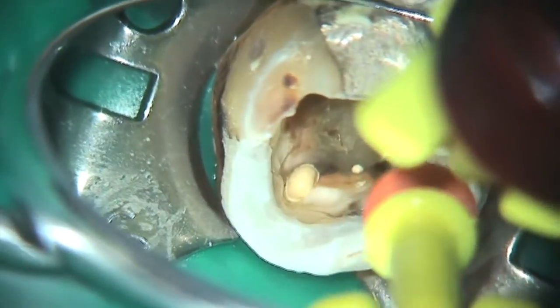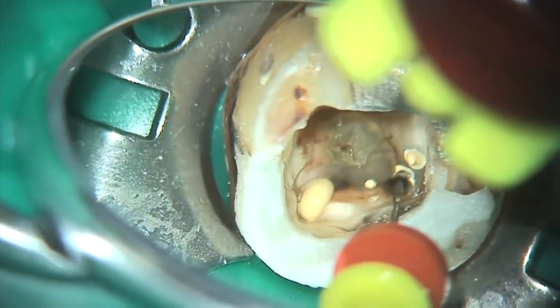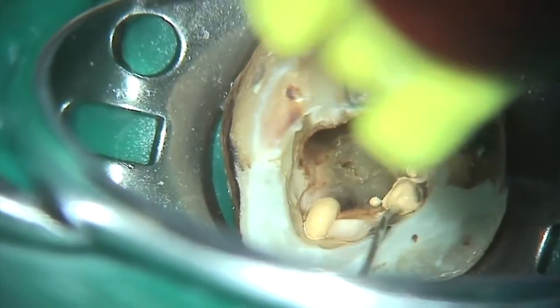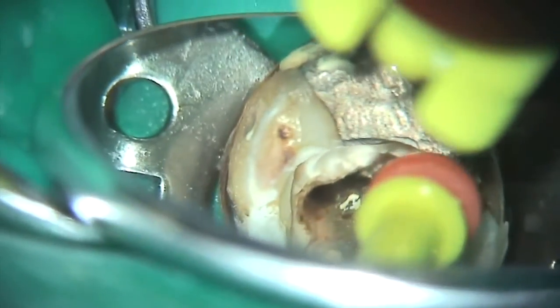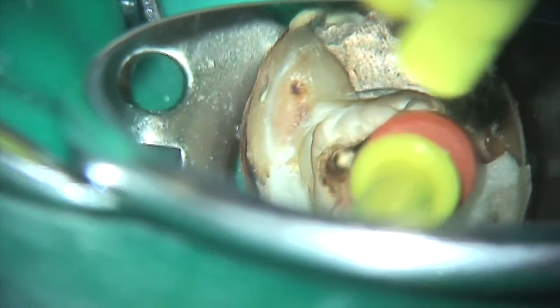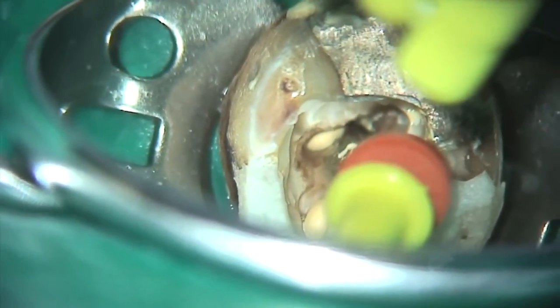I'm just going to show this video very quickly. This was one of the first teeth I ever did where I saw these anastomosis — filling the mesial buccal canal of the lower molar and watching it come up the mesial lingual of the lower first molar. Then I had the same phenomena happen in the distal canal, and it just blew me away the first time I saw this.